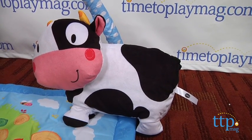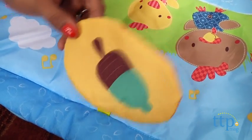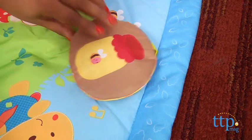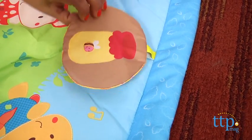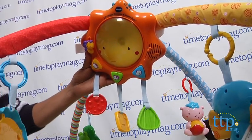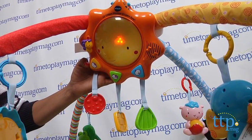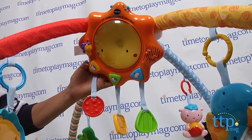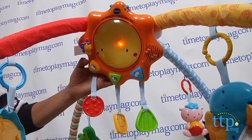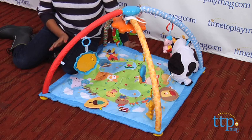The playmat plays fun sounds and melodies, and there's also crinkly fabric and peekaboo corners for your baby to explore. When baby is a bit older, the playmat can be used for tummy time. It's soft, colorful and machine washable. There are over 40 songs, phrases and melodies to entertain your baby and encourage motor skills as your baby tries to grasp the dangling toys, with tactile stimulation from the various surfaces and plenty of discovery and exploration.